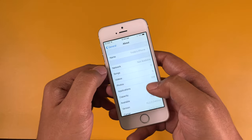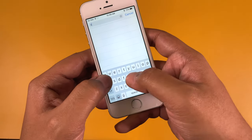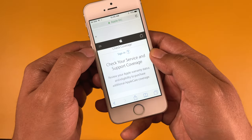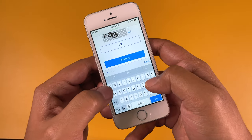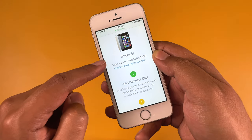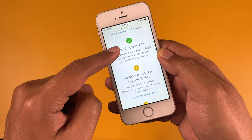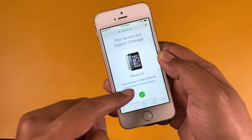Now let's check if the device is genuine. Go to Settings, then General, then About, and copy the serial number. Then open Safari and go to checkcoverage.apple.com, paste the serial number, type in the code, and hit Continue. This tells you about the support and service coverage of the device. This one has a valid purchase date, so it's a genuine device — Apple recognizes the serial number. The original Apple warranty is over, but you have six months of vendor warranty, confirming the device is genuine.